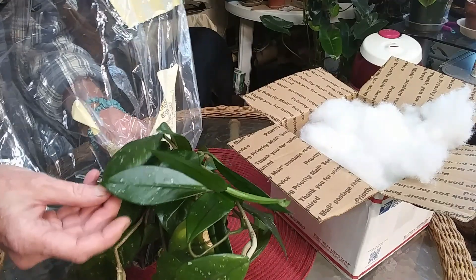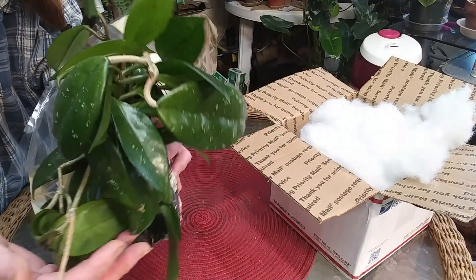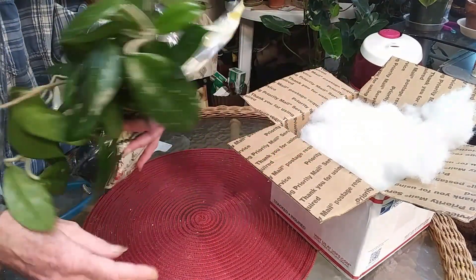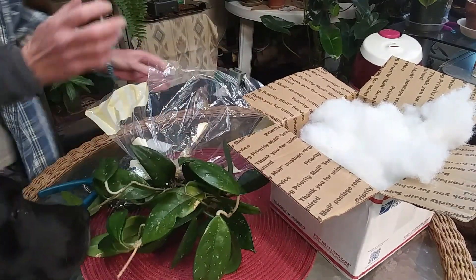I love the leaf shape — it's gorgeous! It's a nice big plant. What I'm going to do is find a pot that I can put her in.